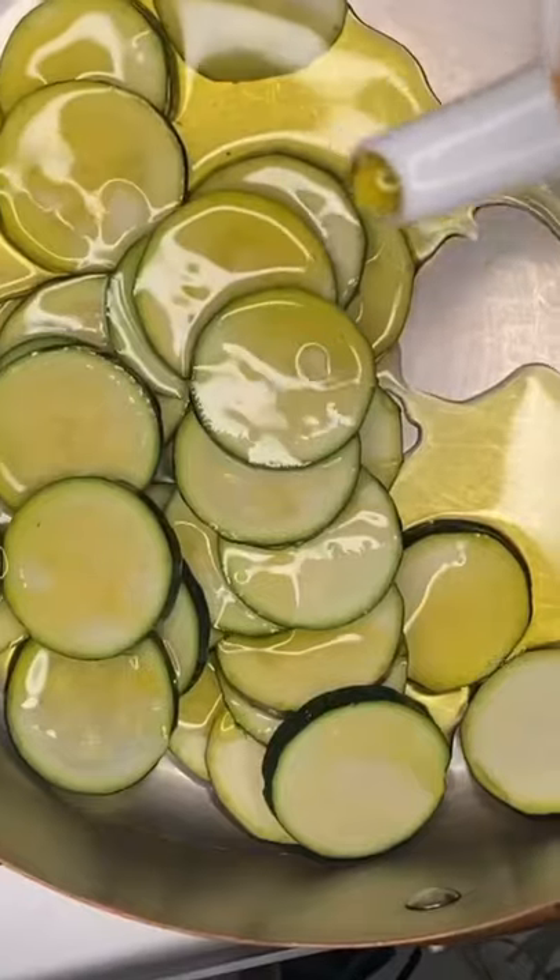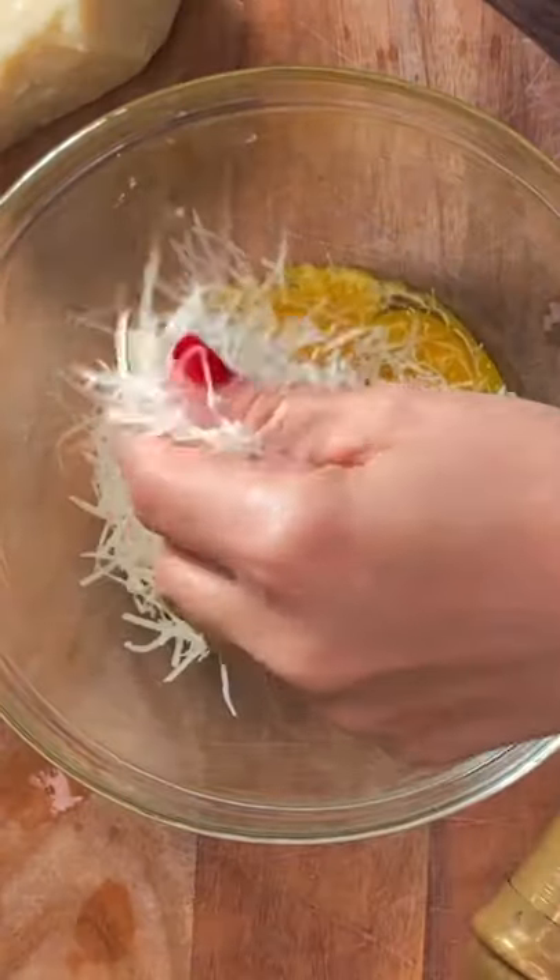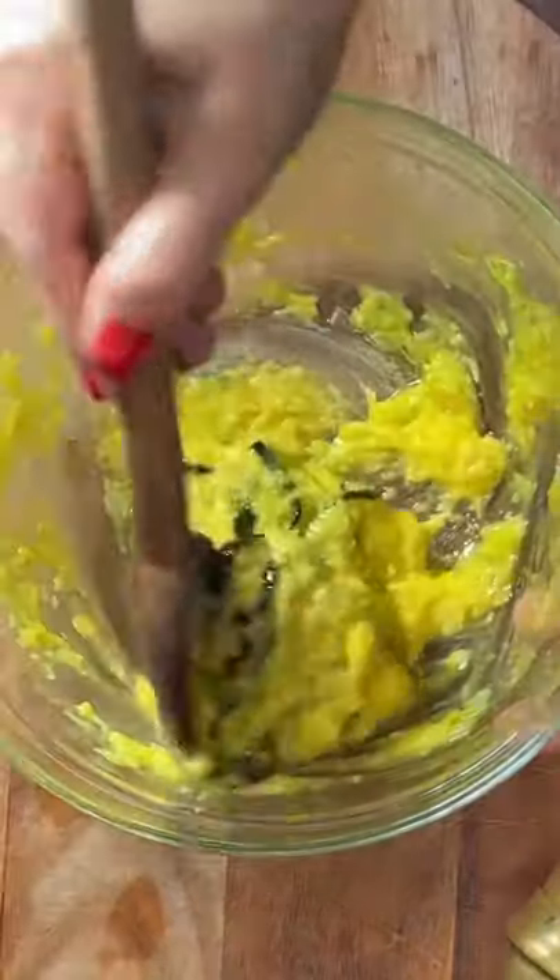This is the rebellious carbonara. Our journey begins with zucchini sizzled in olive oil with a pinch of salt. Mix eggs with pecorino romano cheese and throw in the zucchini.